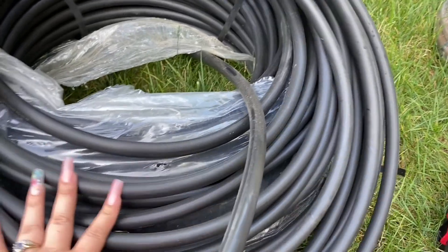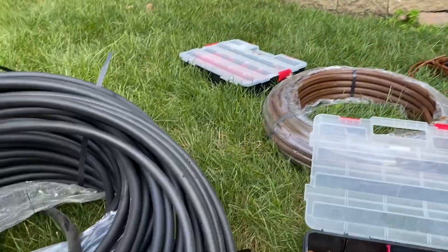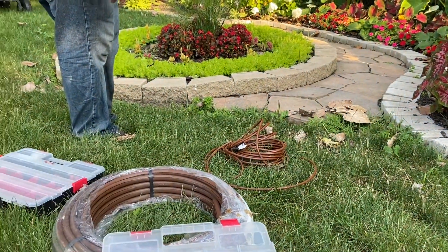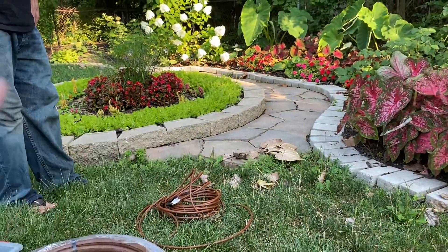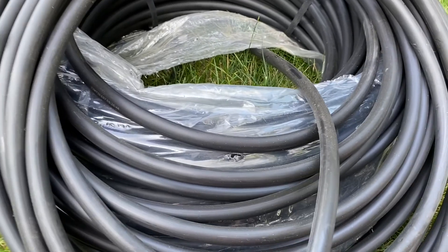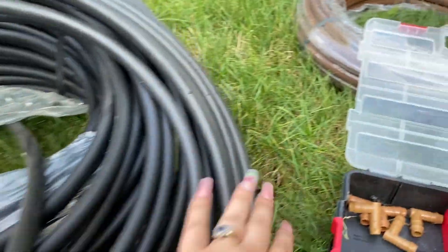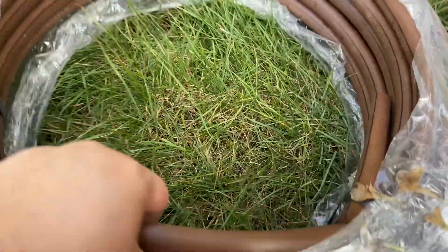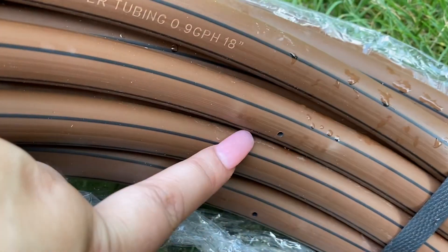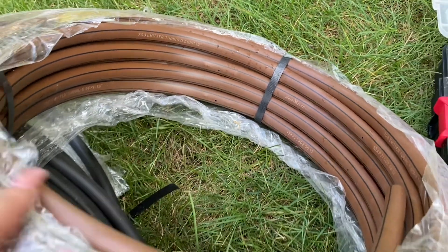You'll need distribution piping — this is the half-inch black tubing with no emitters that runs throughout the whole garden to distribute the water. Then you add connections using the half-inch brown tubing that has the emitters built in. There are different spacing options: every 6 inches, every 12 inches, or every 18 inches — it's really up to you which one you want to buy.